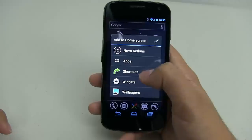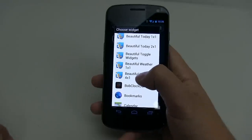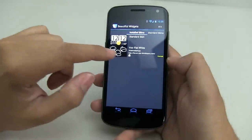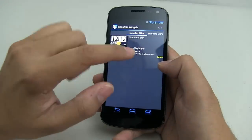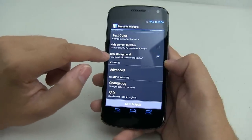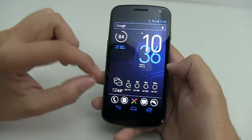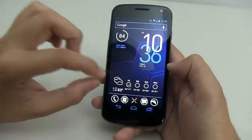For the bottom weather widget, I use Beautiful Widgets — specifically Beautiful Weather 4x1. Make sure that you select a weather skin; I chose VOS-Flat White. Those are free — just download and install them. Once installed, make sure the background is transparent, so hide background. Save and apply, and your weather should look like this. I've seen other themes that look really nice with this too, so play around with it.